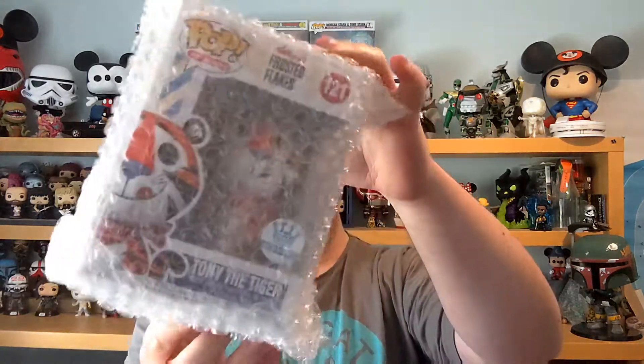They do have pop protectors, I can feel. This is what we have this month — we have, ooh, Retro Tony the Tiger! That is cool because I did look at this; it came out recently on Funko Shop.